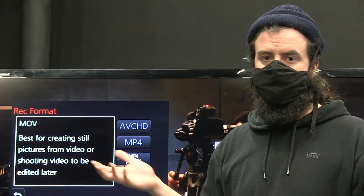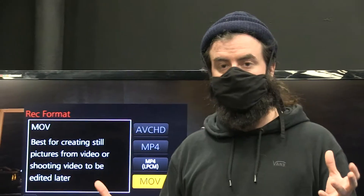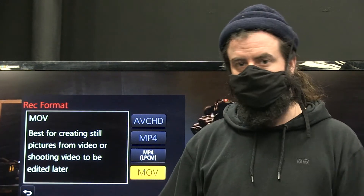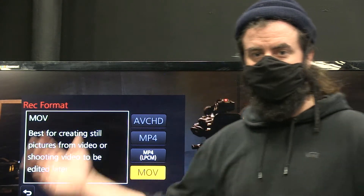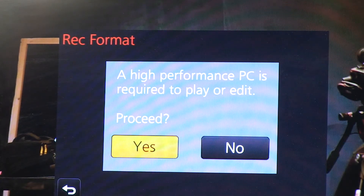MOV is an Apple codec — a container for how our files are written. MP4 is more generic, very PC and Mac friendly. So if you know you might go both places, shoot MP4. It's a little easier to troubleshoot. But if you know you'll never leave the Mac world, MOV is totally fine. Go with MP4 — just be aware it needs a reasonably fast computer.